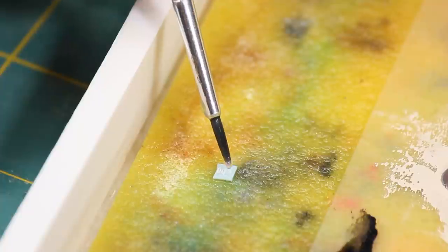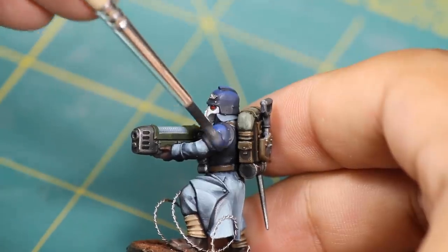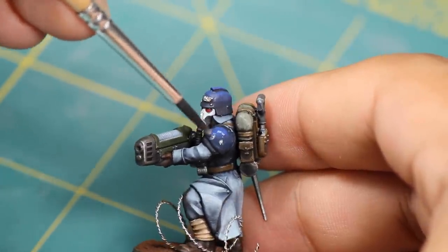Then I took some Micro Sol — this will soften the decal and help it go on to curved surfaces — and I wiped this on the top of the decal. Then I took Micro Set and applied this to the spot on the model where I wanted the decal to sit.